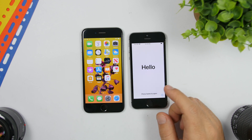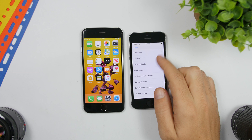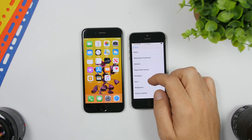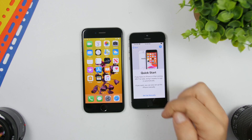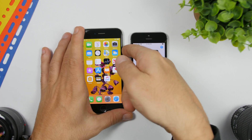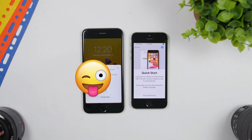Now what you need to do is go through the setup process — tap on your language, then choose your country or region. Once you've done that, you will get to the Quick Start screen. You should get a pop-up on the old device. If you don't get it, just lock the old device, unlock it, and you will get the pop-up. Click Continue.